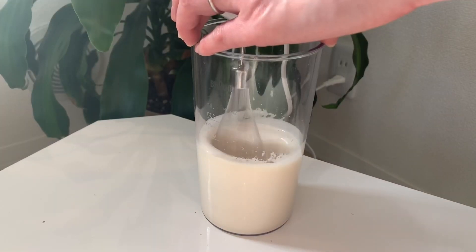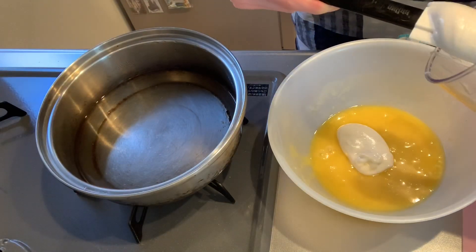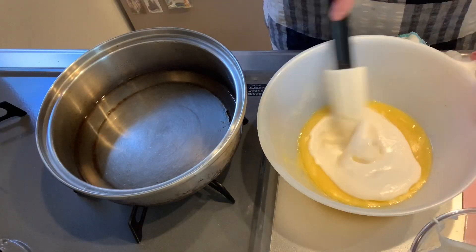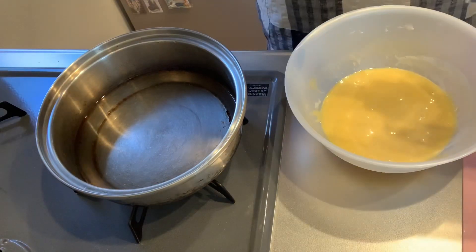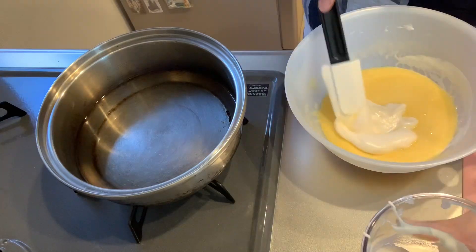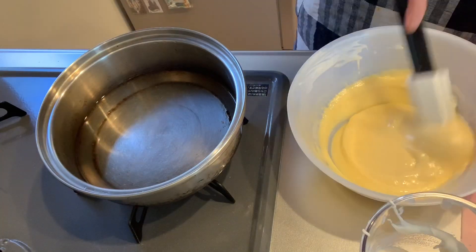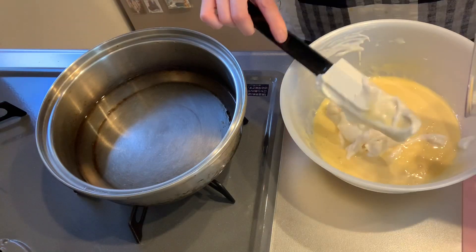I'm going to put it in a little bit. 3... 2... more... 2, 1.